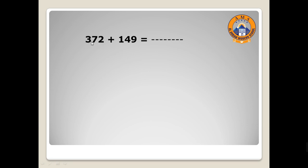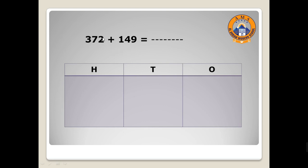Now 372 plus 149. I will use a place value mat. Let's draw two ones and nine ones. Ones with ones — here we have two, so let's draw two ones: one, two. Then nine: one, two, three, four, five, six.